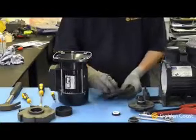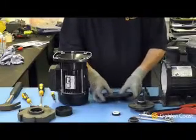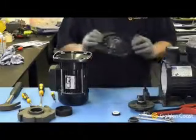We put the new seal in carefully, avoiding scratching it at all or marking the polished surfaces. Then we refit the seal plate to the motor.